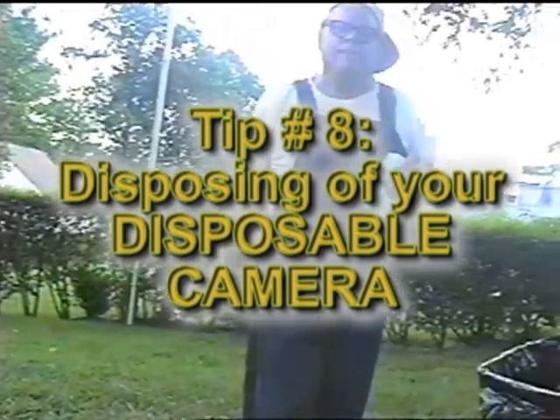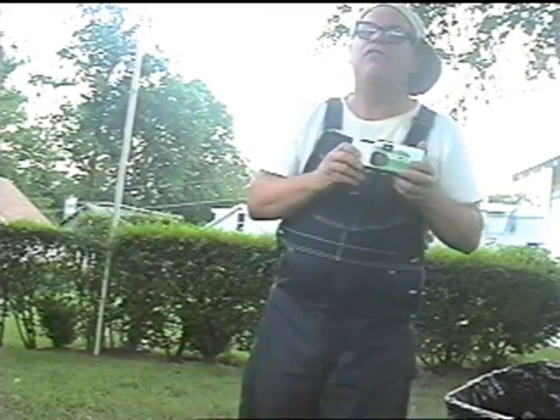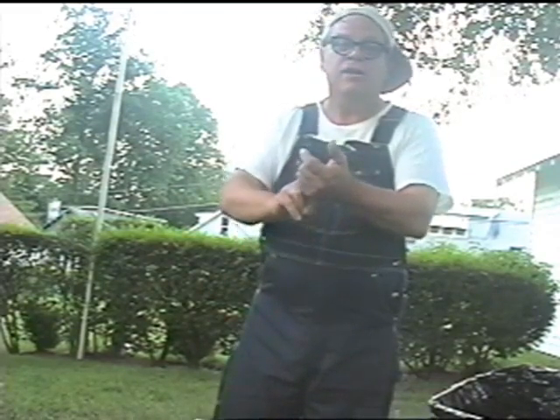Now I've just taken all of the pictures there are in this here camera. And here's the best thing about throwaway cameras — when I'm done, I can just throw away the camera. Now I don't have to pay for developing, I don't have to keep all those pictures in some kind of albums, and I can just remember in my head what everything looked like.